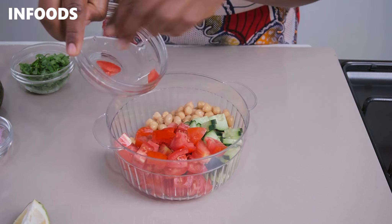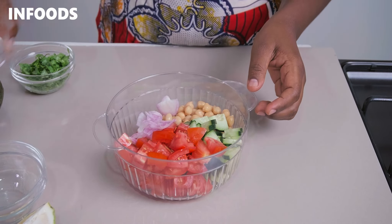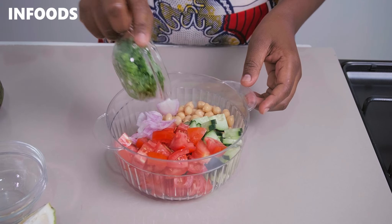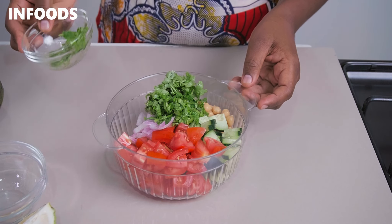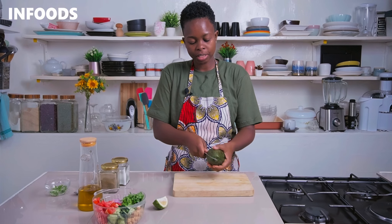Tomatoes are rich in antioxidants and have lots of vitamins and minerals that our body needs. When it comes to onions, they'll add a very nice crunch to our salad. Pick your washed avocado and cut it in half using a sharp knife.